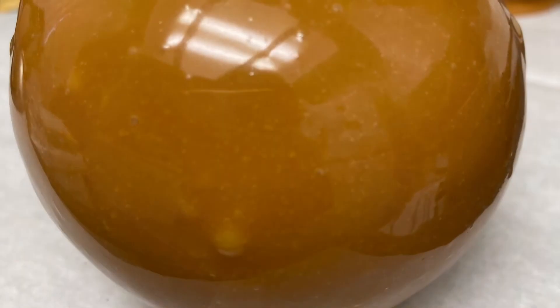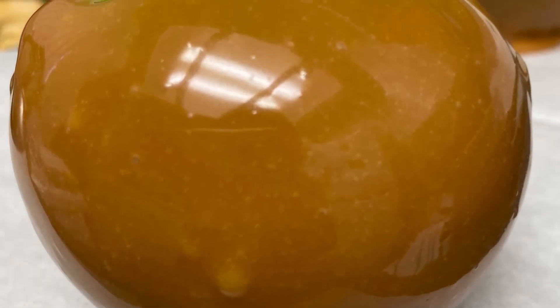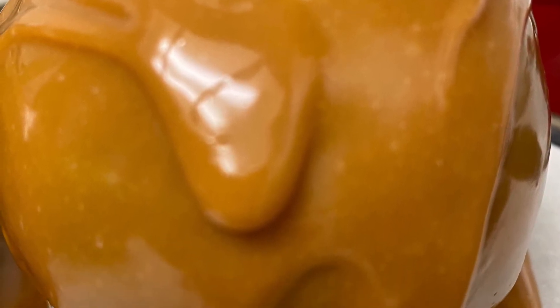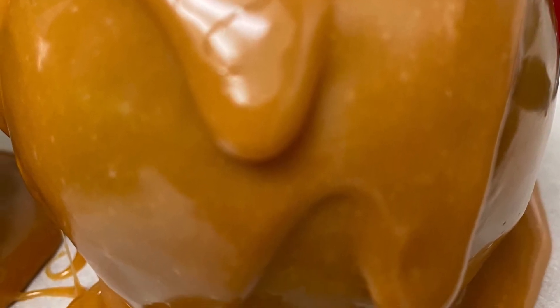Now if you're making something special for Halloween and you want to make scary caramel apples, you can do this same method, but once it's placed on the parchment paper, you can take your spatula and drizzle additional caramel over it, and it'll sort of look like a creepy apple like this.